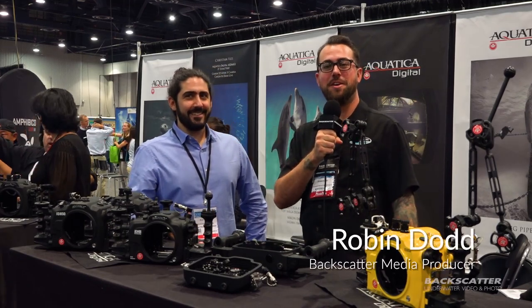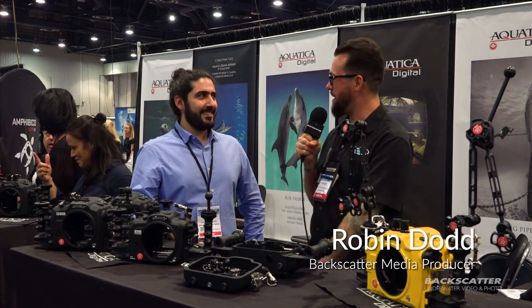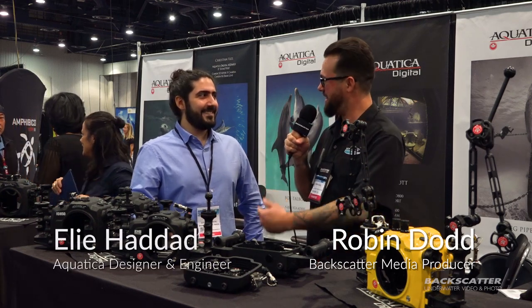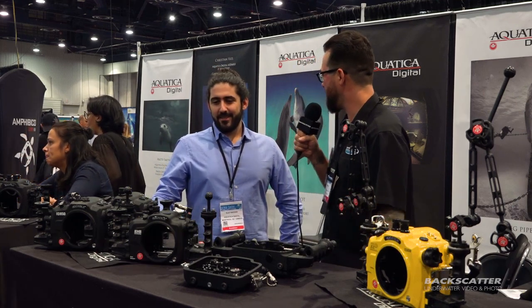Hey everyone, it's Robin from Backscatter here at DEMA 2018, and we're here in the Aquatica booth with my friend and chief engineer for Aquatica, Eli. I was hoping maybe you could run us through some of the cool new exciting stuff from Aquatica.